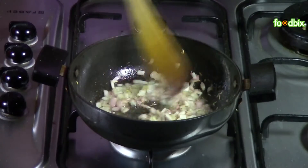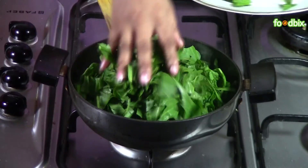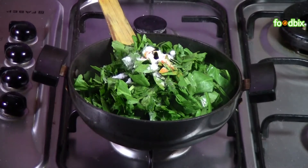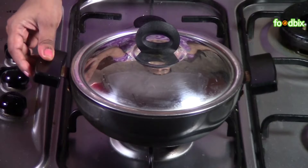When onions are slightly brown, reduce the flame and add the spinach. Add a pinch of turmeric powder, which will enhance the colour of the spinach, and a very little amount of salt. Mix them nicely. Now cover and cook on a very low flame until the spinach is cooked well — it will take 7 to 8 minutes. No need to add water because the spinach will release water.